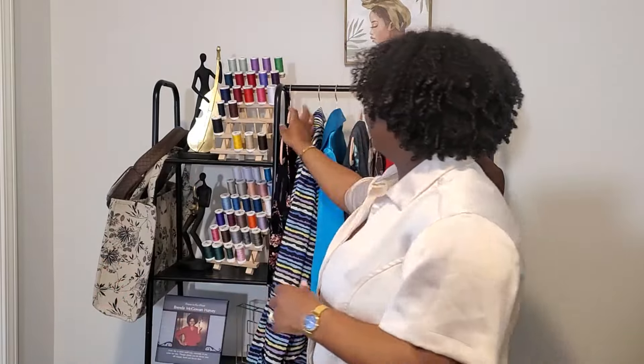Speaking of improving and getting better with time, the last thing I want to share is Butterick 6747 — the collared button shirt I was working on in satin. I made my muslin and it was going along quite well. The collar was a little big and I was thinking, is this how the collar is supposed to be? I kept pushing through, but maybe I didn't read the instructions beforehand like I should have. Once I got to the sleeve placket part, it all went downhill from there.